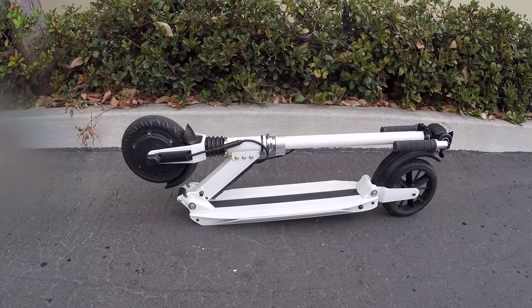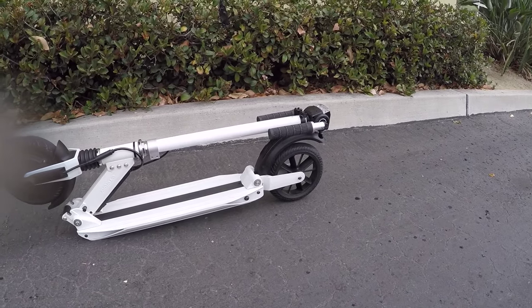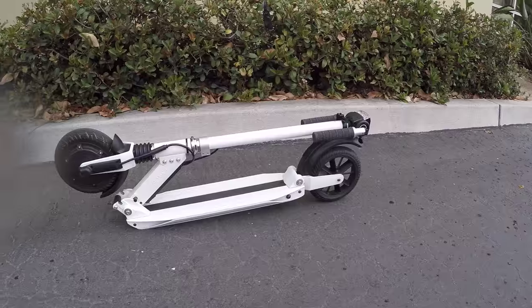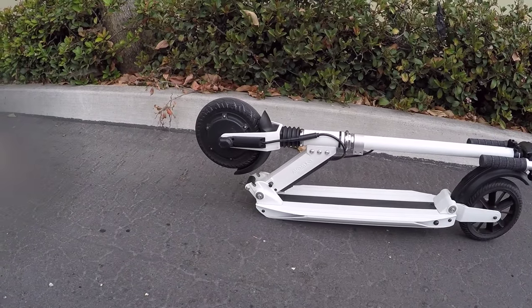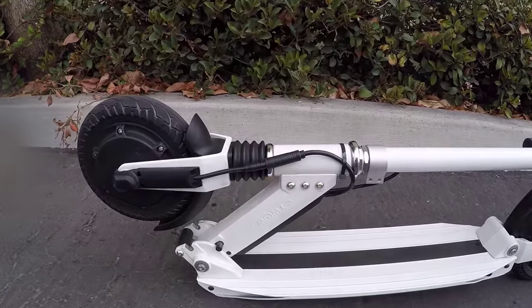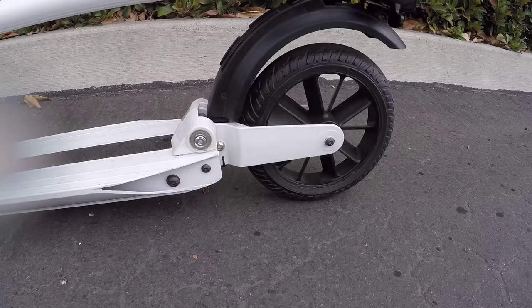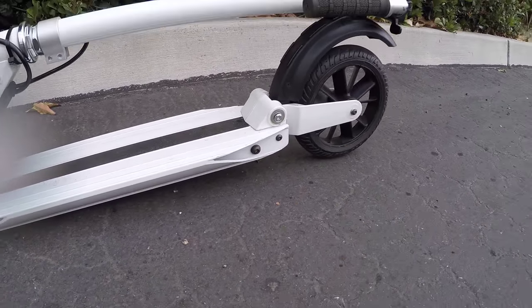This is the ET Wow electric kick scooter. I've looked at a couple different bikes or scooters like this in the past, including the Eco Rico M3, the M5, and the Glyon. They each offer something a little bit different, but what stood out about this model was the front suspension and the rear suspension — that's actually a swing arm, and there's a spring right under the deck there, which is pretty cool.